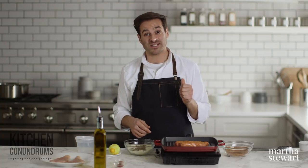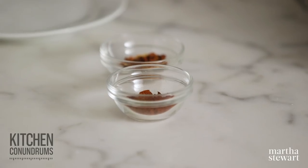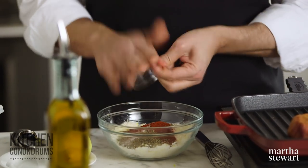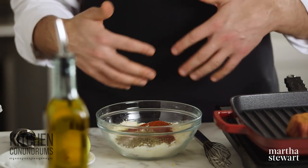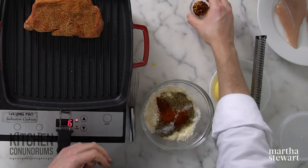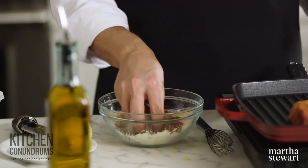And some paprika — half a teaspoon of paprika. I wouldn't use smoked paprika here because there are a lot of delicate flavors in this spice blend and I think smoked paprika wouldn't balance well. Also half a teaspoon of dried chili flakes. Just mix this all together.